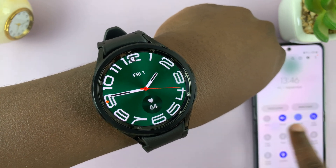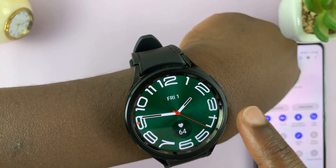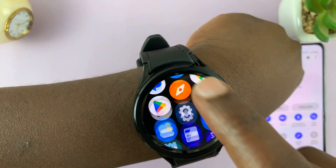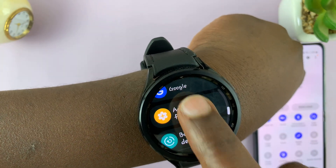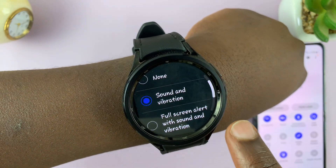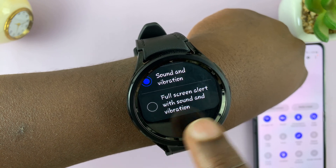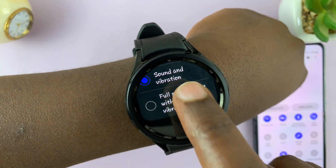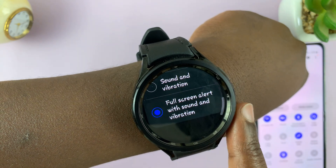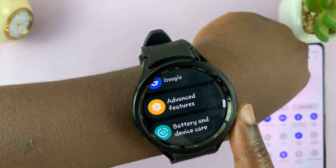Let me just put everything back on and try the other method of enabling. Let's go back to Settings, Advanced Features, and Disconnection Alerts. This option is Full Screen Alert with Sound and Vibration. So there's going to be sound, there's going to be vibration, and there's also going to be a full screen alert.